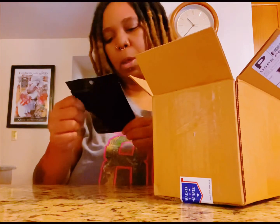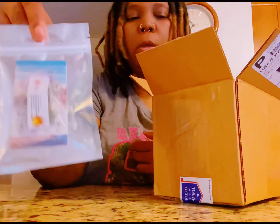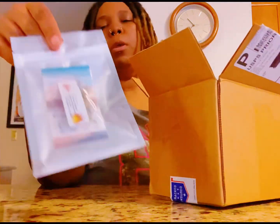I also got a sample of Fire OG — you get a sample in there. You normally get a bracelet and a lighter as well, but maybe they ran out, I'm not sure.